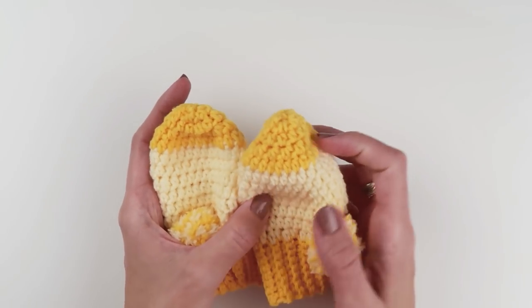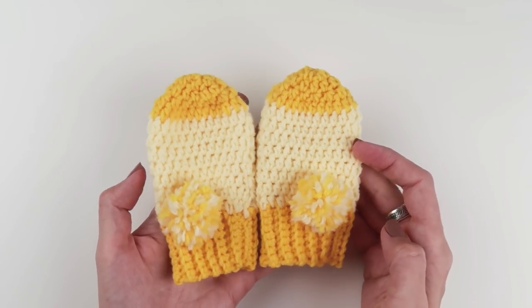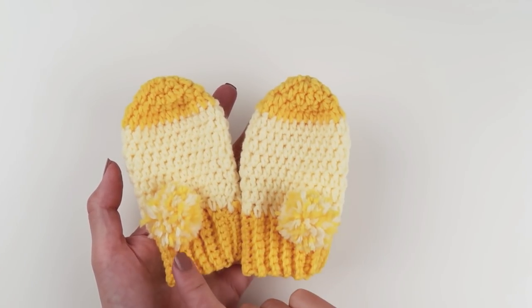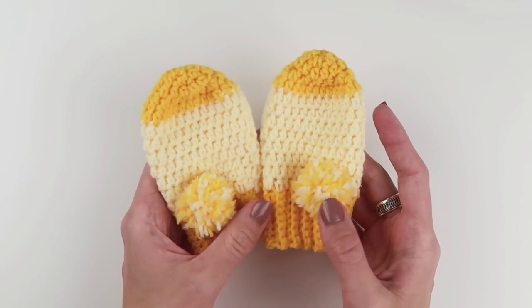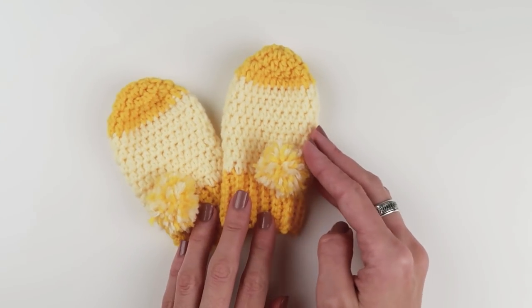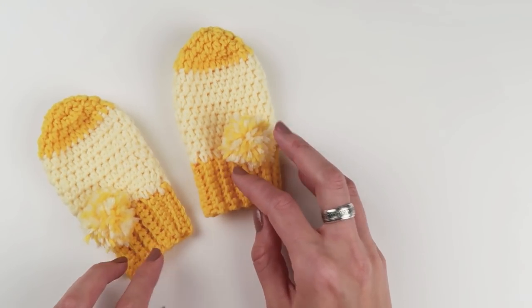Thank you so much to all of you who are buying my crochet patterns — you guys are just awesome. With your help I can buy new yarn, crochet hooks, stitch markers, and filming equipment, and I can design new crochet patterns and really do what I love and share it all with you. So thank you! Don't forget to say hello in the comments below. Have a wonderful day, happy crocheting, and until next time — bye!